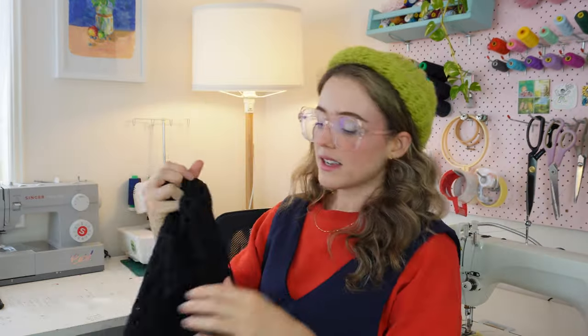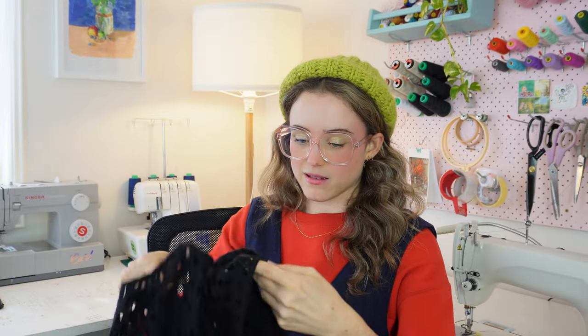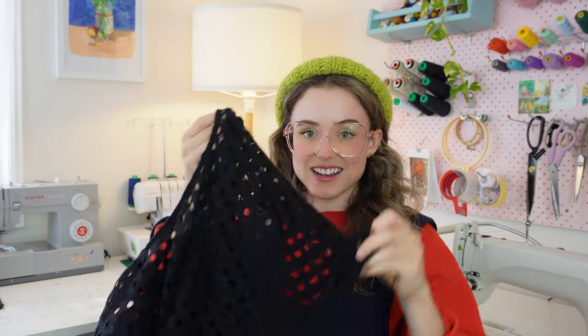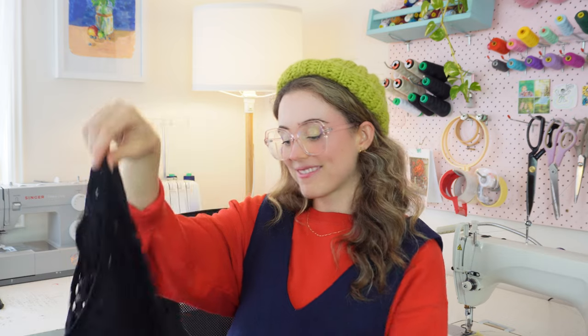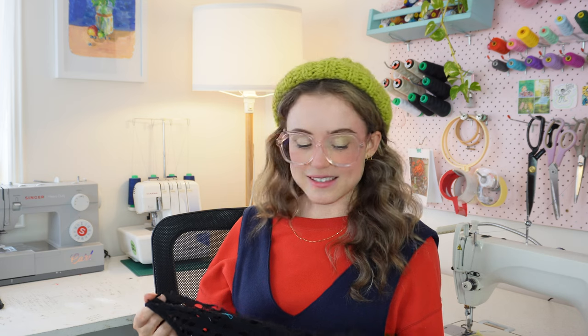The second thing I need to do today is re-stitch this cape I borrowed from my mother a year and a bit ago. I was asked to make a wedding cape for a friend, I couldn't figure out the pattern, and I remembered my mum had this cape, so I asked if I could unpick it and use it as a pattern — with the promise I would mend it and give it back. A year later, I haven't. I just have one shoulder stitch to do.